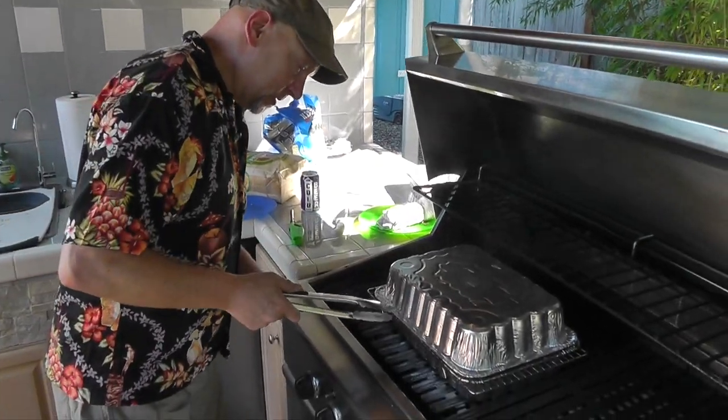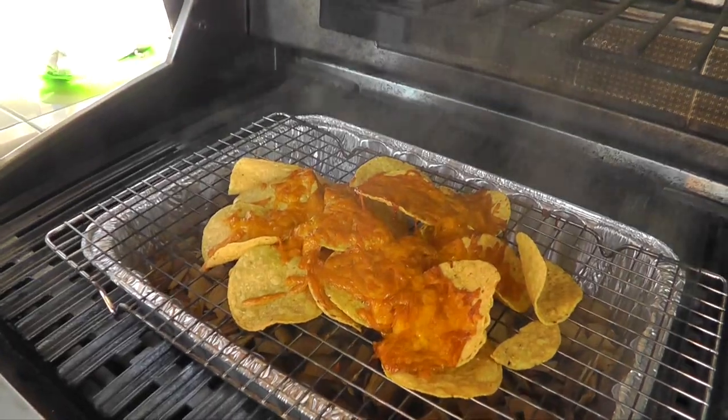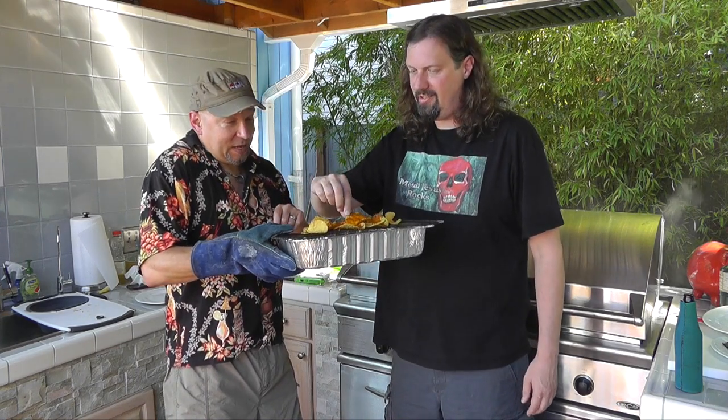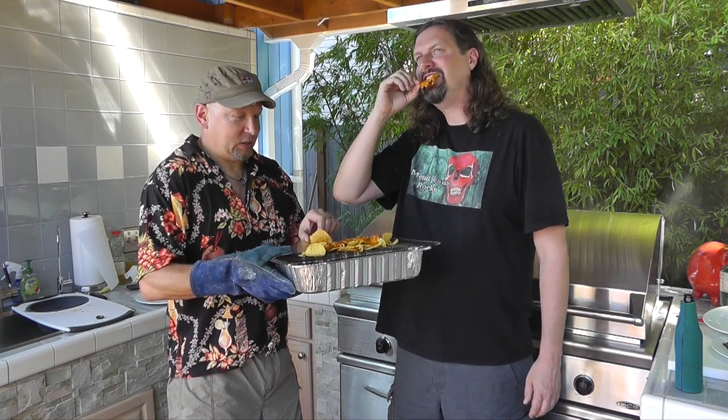Check this out — delicious, smoky nacho goodness. I've got my welder's glove on, so it's really hot. Give it a go. This looks incredibly tasty. Smoked nachos! There's something there that's just not a normal nacho. It's not a strong smoke, but the thing I love about this is not only does the cheese pick it up, the chips do too.